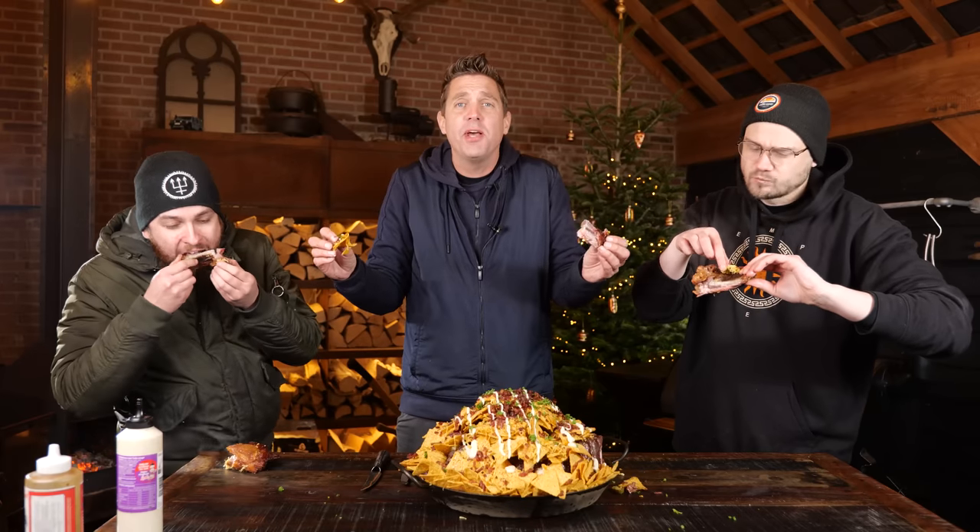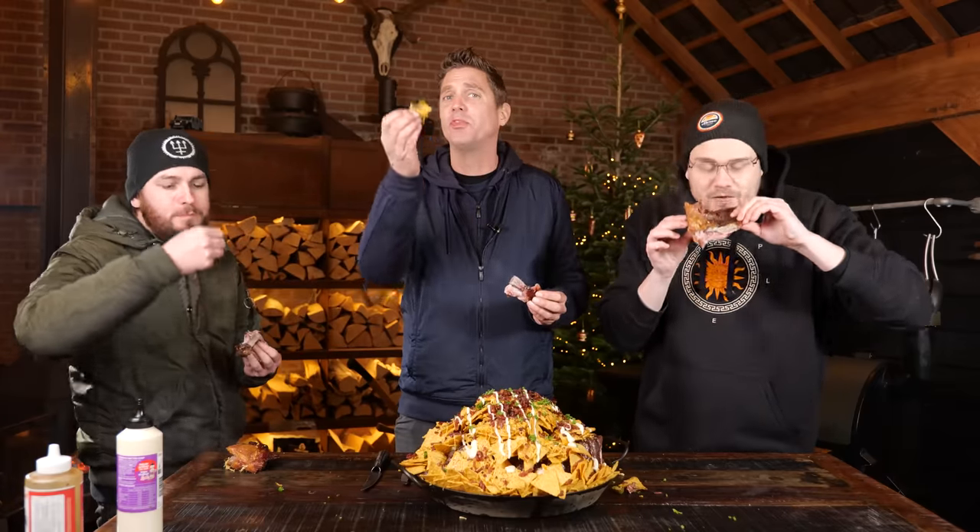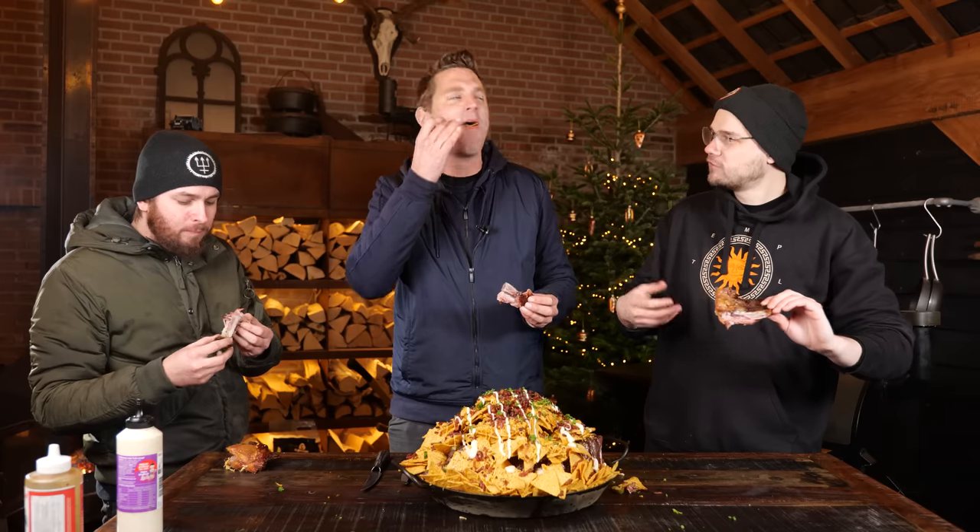Couple of beers, couple of guys, just having some fun — couple of ribs. See you guys next time, until then keep on growing.